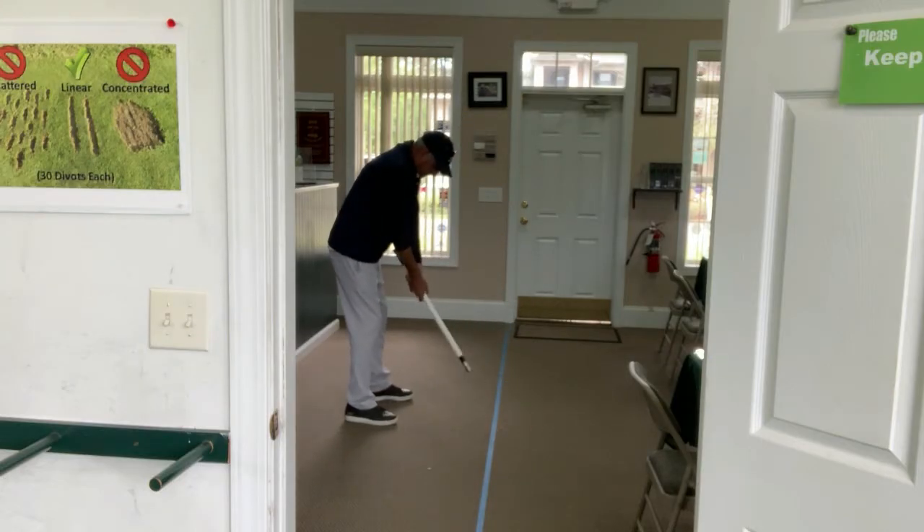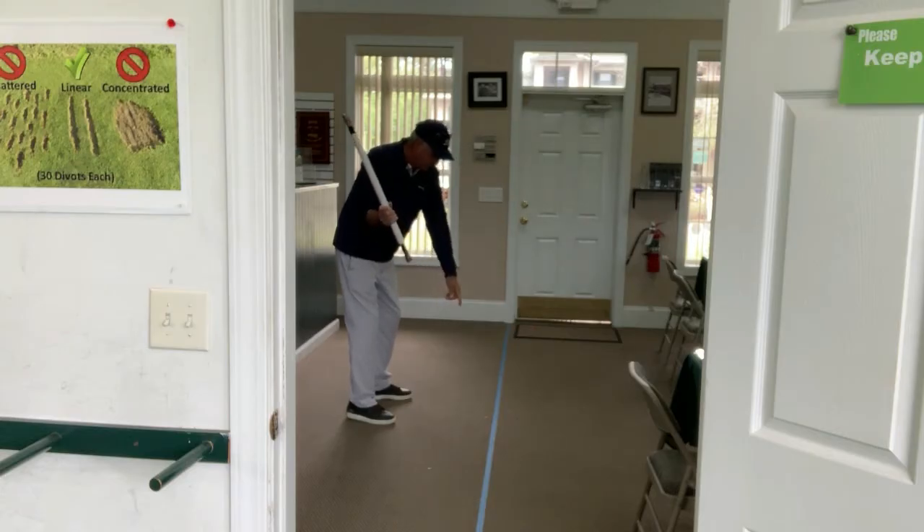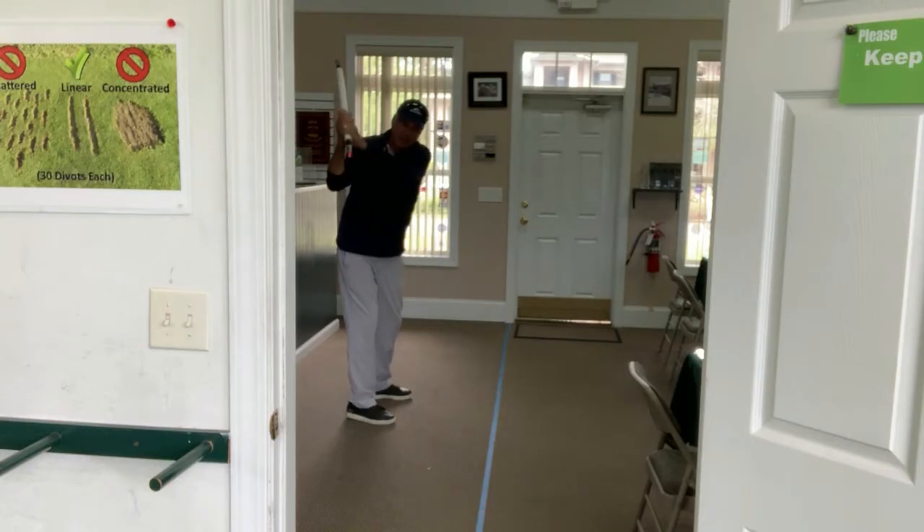As I set up, the red light shining down is on that blue line. As I take the club back, it's still on the blue line all the way until I start to hinge my wrist. Then the next light comes along — and look at that — it's on the blue line also, all the way up to the top of the backswing where it's still pointed at the blue line.